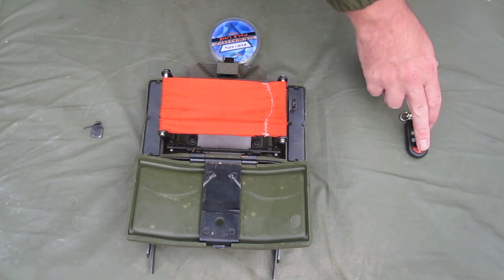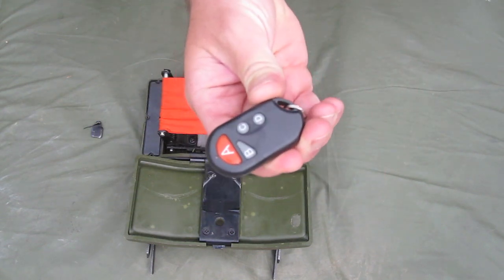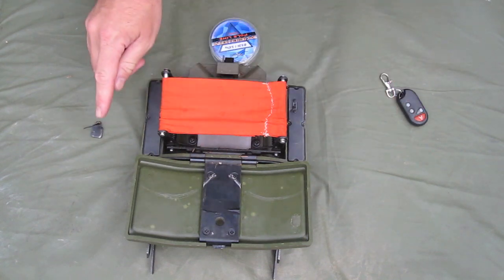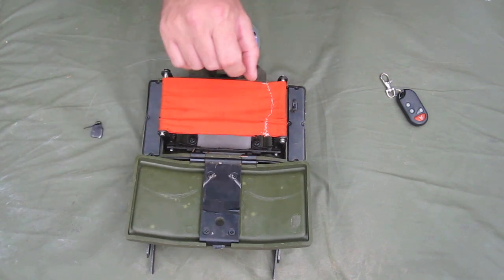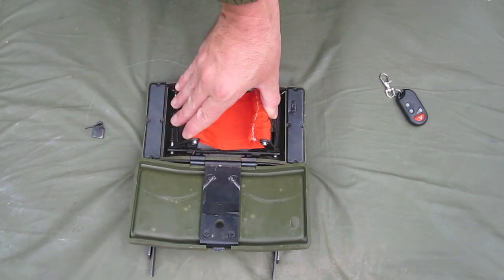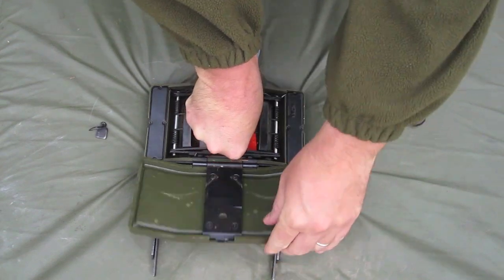which in turn activates the batteries — 2PP9 batteries held in this holder here. When switched on and the remote is activated, the power from the batteries releases the solenoid and you get a discharge.